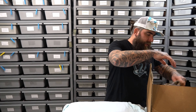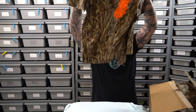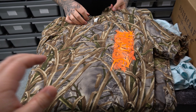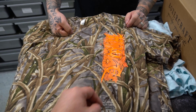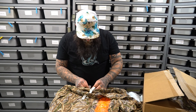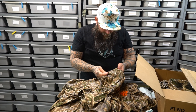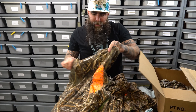We also have the special edition — special edition deer season slash camo shirts. These things are dope. You can wear them hunting — deer hunting, duck season, whatever. It's got that orange on it. Orange means safety orange. So we got a medium, medium, medium, small, extra larges, extra larges. This one here is a big boy size — a 3X.